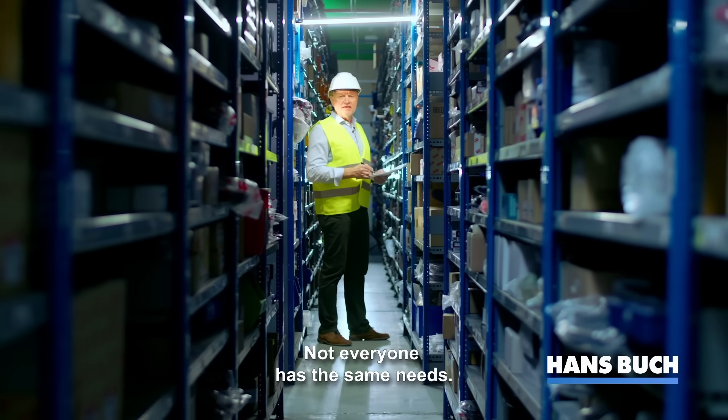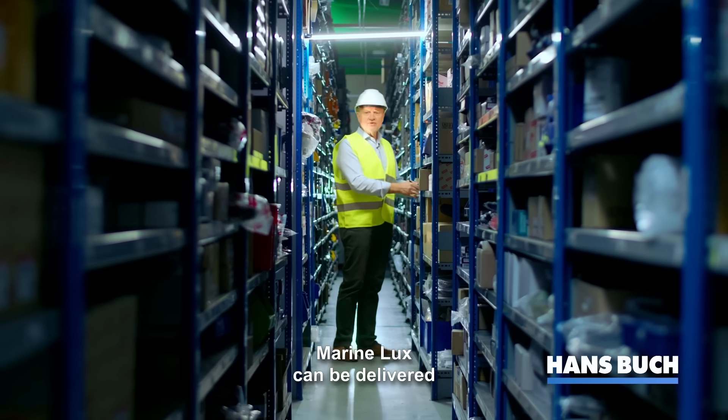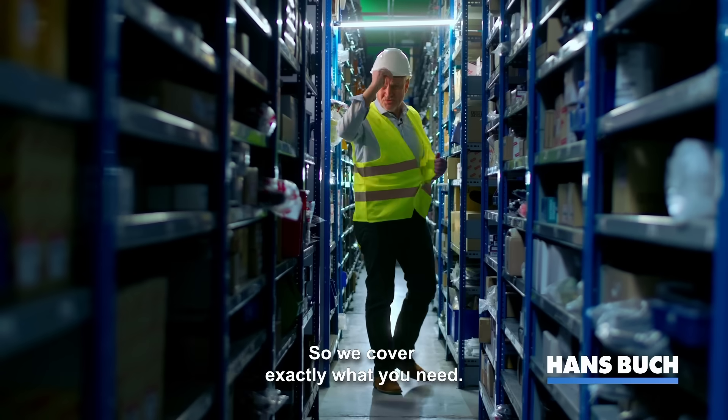Not everyone has the same needs. That's why we adapt to you. Marina Lux can be delivered in any length, any voltage, any color — so we cover exactly what you need.